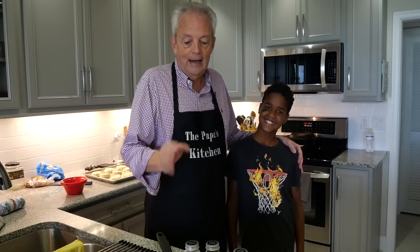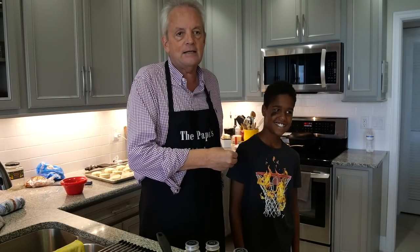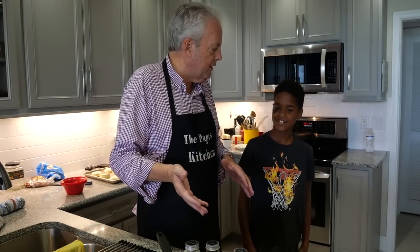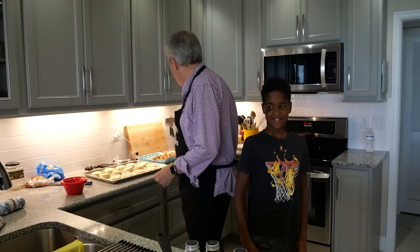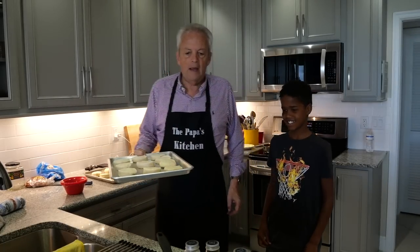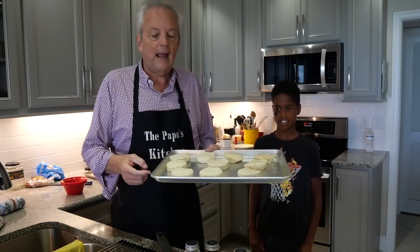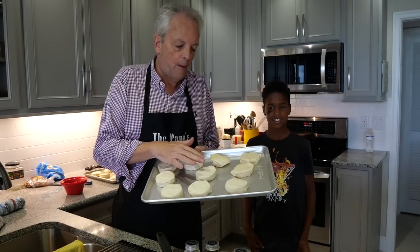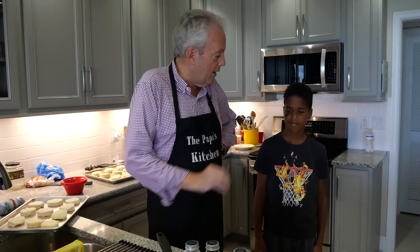This is Eli. Eli is going to learn how to make everything I talked about because he says he likes it all. So we're going to make sawmill gravy, which is sausage gravy. We're going to make some biscuits. Now I normally might make my own buttermilk biscuits, but I have no buttermilk and no time. So I opened up a can of Pillsbury Grands and we're going to put those in the oven. We'll have good biscuits.